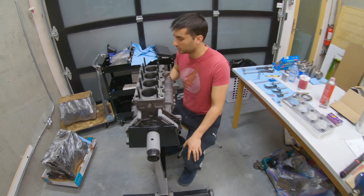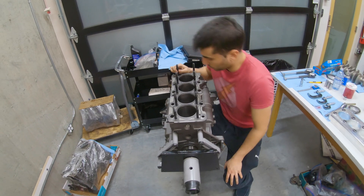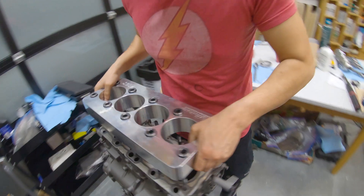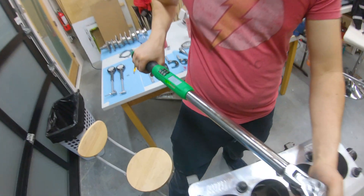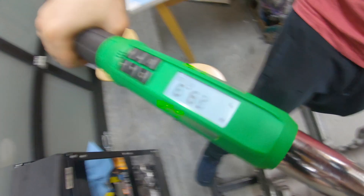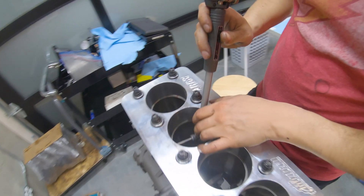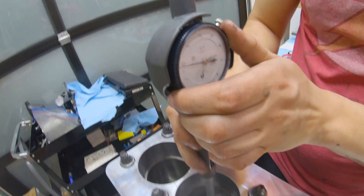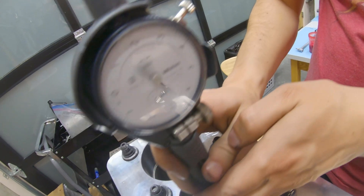So we've got the crank in — it spins really nice. What we're going to do next is put the torque plate on and I can just show you the machine work — see how straight the bores are — and then we'll start gapping the rings. So we've got the torque plate on here, we're just going to check the bores and see how straight they are. If this was done without a torque plate, you'd see almost half a thou to one thou difference.